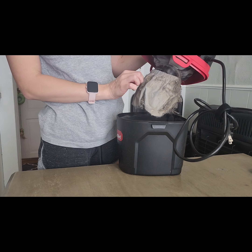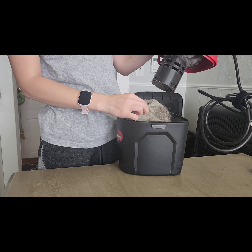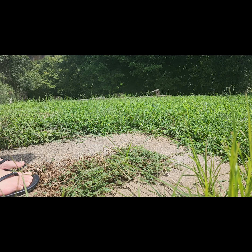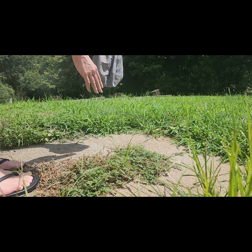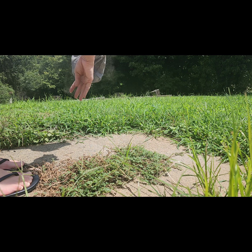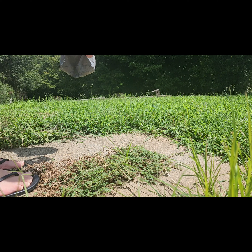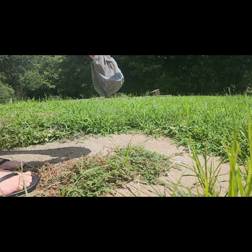I'm going to take the filter outside to beat it off — that's really what I do when cleaning the vacuum out. I'm not going to wash the filter every single day; I mainly just beat it off outside. You can see all the dust falling off. Once a month I'll go ahead and wash the filter, and I'll show you guys a video of me doing that later.